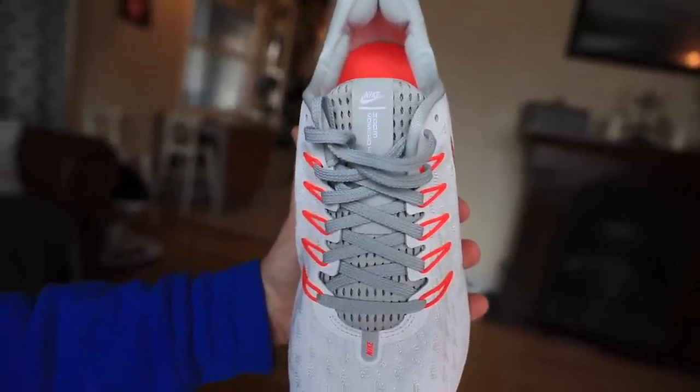I wish they would have made a little more publicity about the update, because I didn't really hear about it until maybe two or three weeks ago. So there it is — let's take it out for a test. The new Vomero 14 tongue — see how it treats me.